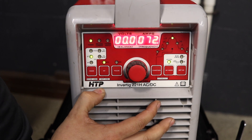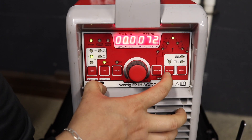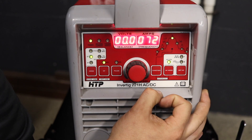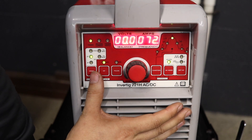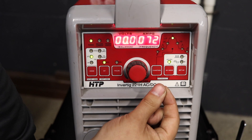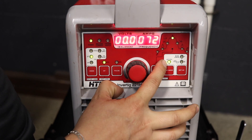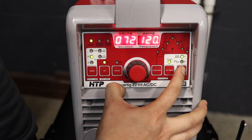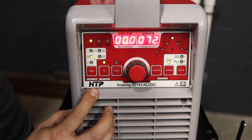Another common issue: when trying to weld on AC, the tungsten or material is melting. This model can go into independent EN versus EP — electronegative versus electropositive — where you can individually adjust the amount on each. This is a more advanced setting that lets you narrow the etching zone, giving more penetration or more cleaning action beyond regular balance. If the AC light is flashing, you are in individual mode. To get out of it, hold your AC button until it beeps and goes solid. Now you're in regular AC mode where you can set your frequency and balance normally.